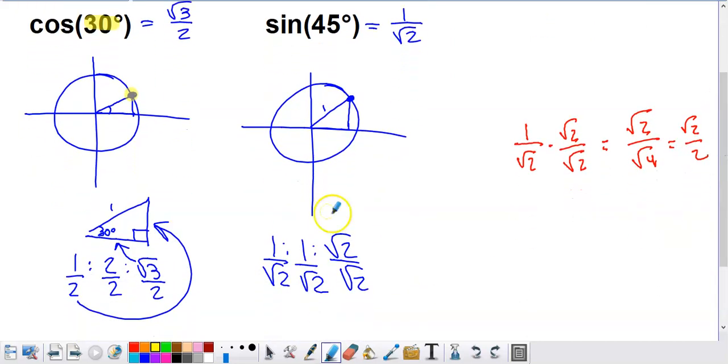I drew myself a triangle by dropping down from that point to the x-axis, giving me a right triangle. I enlarged that triangle outside of the unit circle. This angle is a 30-degree angle, and since there's a 90-degree angle where we dropped to the positive x-axis, this has to be a 60-degree angle up here. So this is a 30-60-90 right triangle drawn into the unit circle. What's special is that the hypotenuse — the distance from the origin to the edge of the circle — has to be one unit.